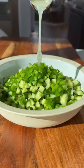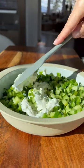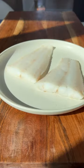Next you're going to combine diced cucumber, jalapeno, fresh squeezed lime juice, salt, mayonnaise, and light sour cream. Mix this until it's well combined and set it aside.